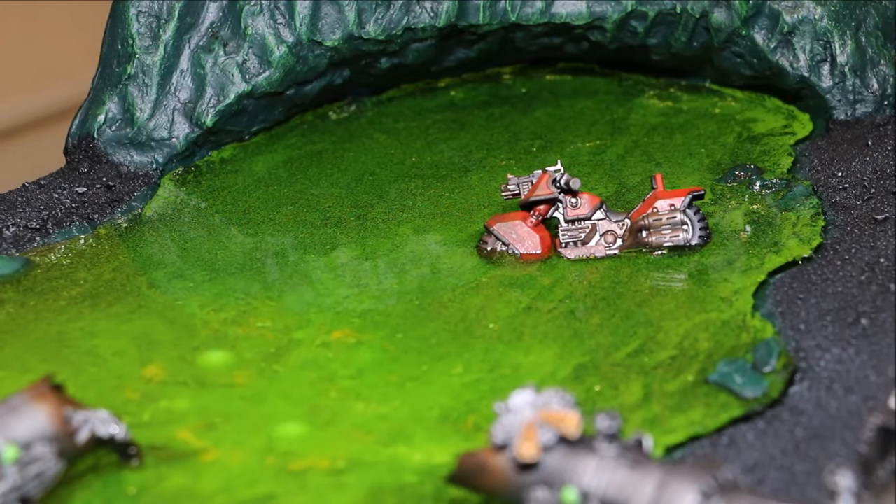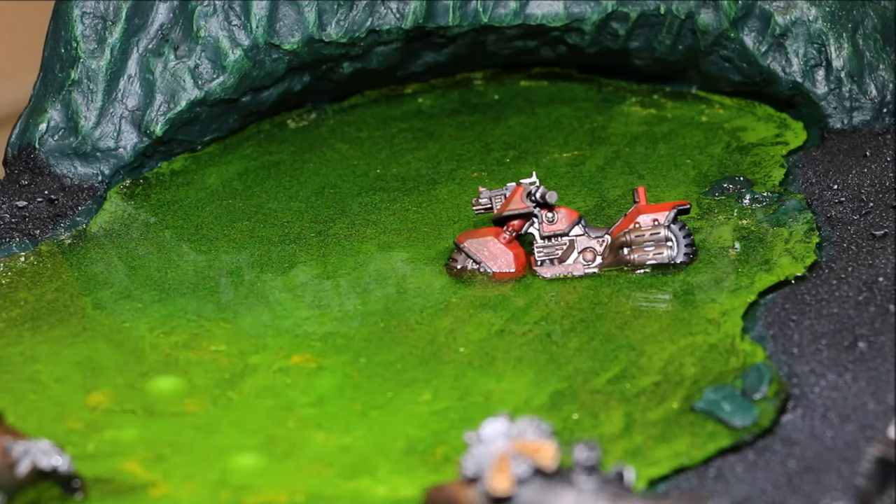Want to try your first water effects? Well, so did I. This is my results. Let's find out how I got there.